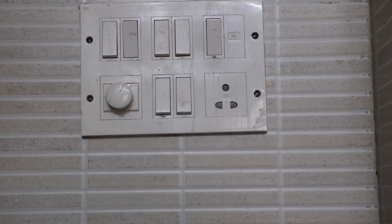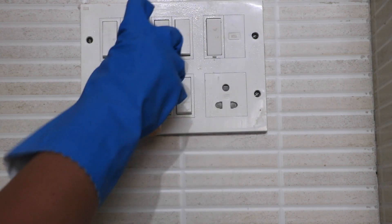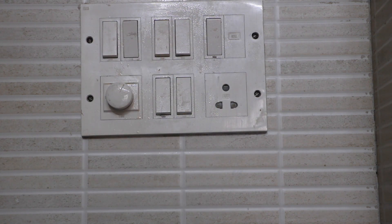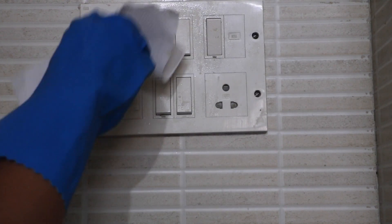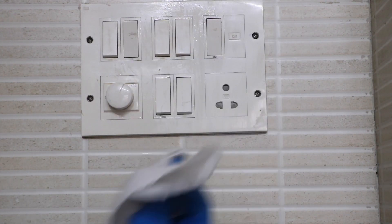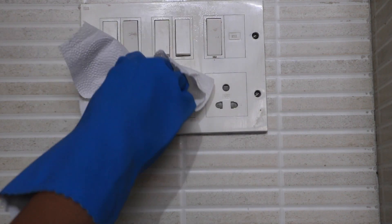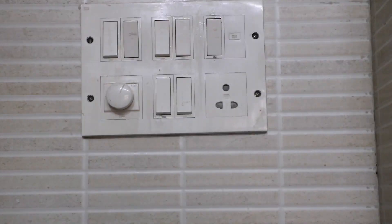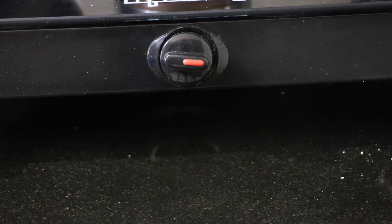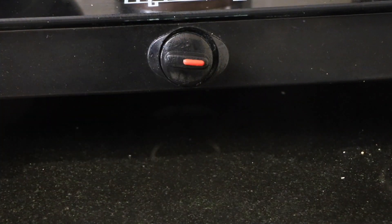Now we move on to the kitchen, which is one of the places in the house that gets dirty very easily. First start with the switchboard, and make sure all the lights are switched off and no electric current is passing through. Even if there is any electric current, if you're wearing rubber gloves you will be safe. You can see there was a lot of grime on those switches. Next, clean the gas knobs because they also get used very frequently.